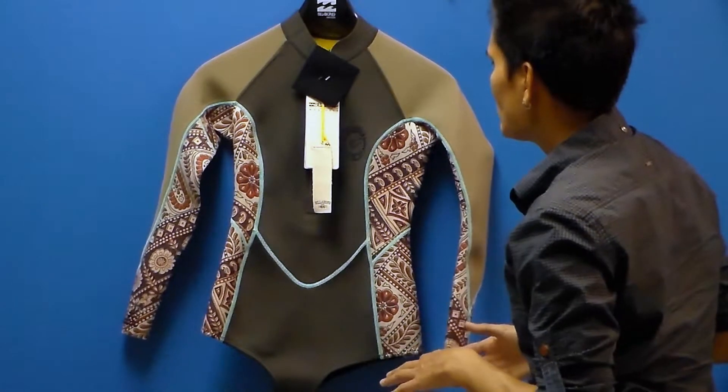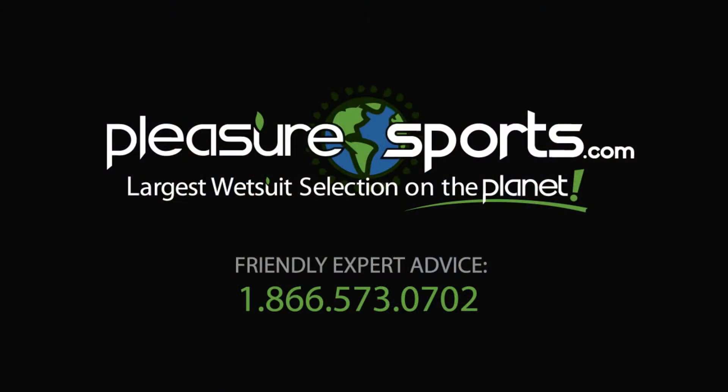So it's a 2mm suit by Billabong, limited edition. If I missed any details, you can learn more about it on PleasureSports.com.